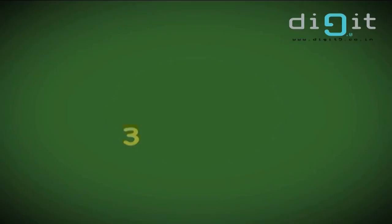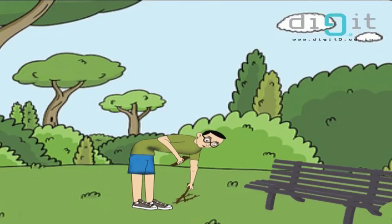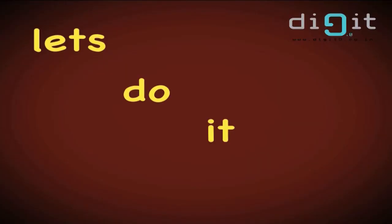1, 2, buckle my shoe. 3, 4, knock at the door. 5, 6, pick up the sticks. 7, 8, lay them straight. 9, 10, let's do it again.